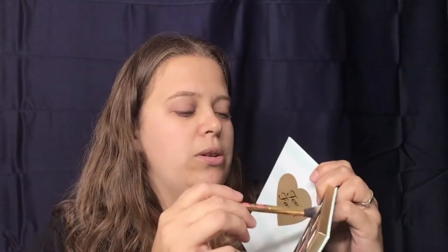To set my primer potion, I'm going to go in with 'Good Girl' because that seems to be a little bit closer to my skin tone — why not? We are just going to set that all over the eye.